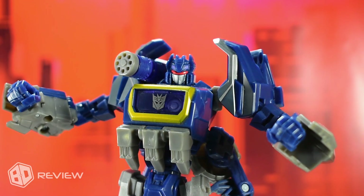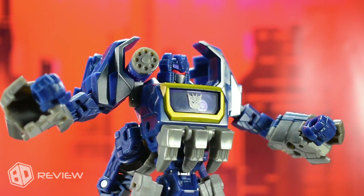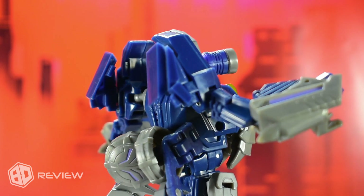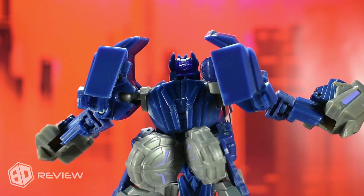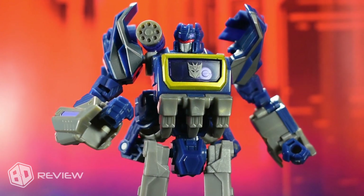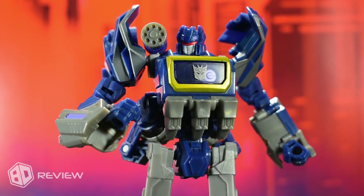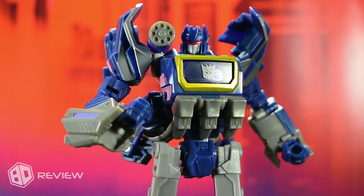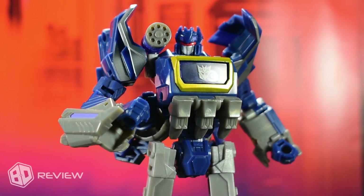In general terms, this figure is quite simple, yet it fulfills what this version of the character can offer. Although we later got an improved Voyager class version, we can't deny that this figure did an excellent job in its time. Another area where it has a lot to offer — though it also has its flaws — is in the articulation department.